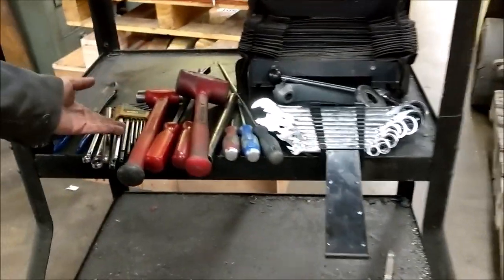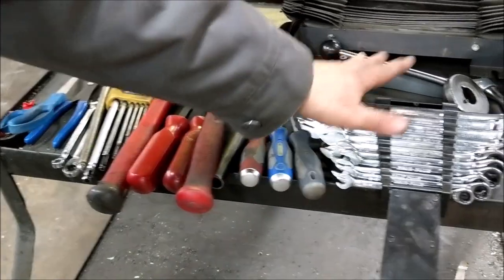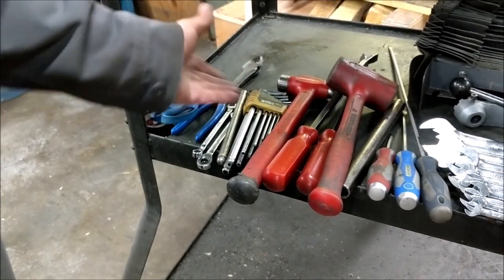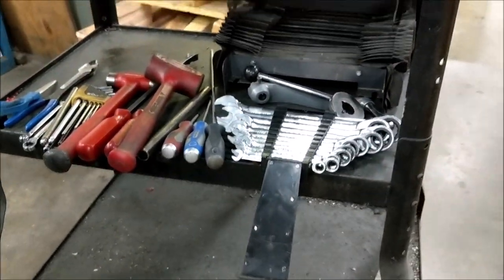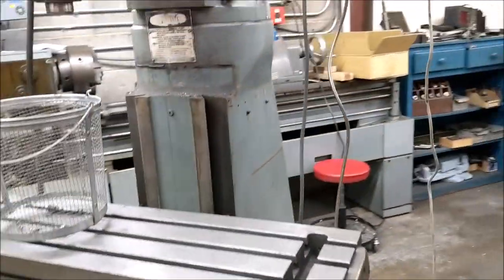Let me show you the tools we're going to be needing. We've got Allen wrenches, dead blow hammer, regular hammer, a couple of pry bars, several King Tony screwdrivers, wrenches, 3/8 wrenches for the lube system, some cutters in case we have to cut cables. I tend to use an impact a little bit for disassembly only — I never use it to reassemble.